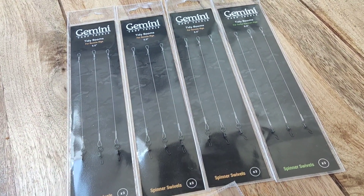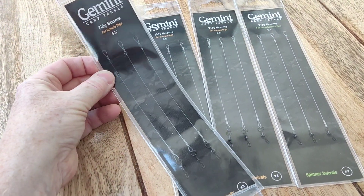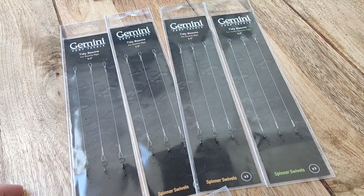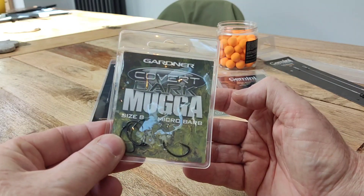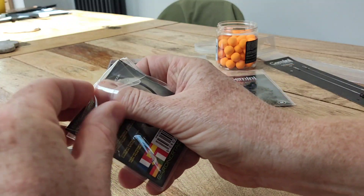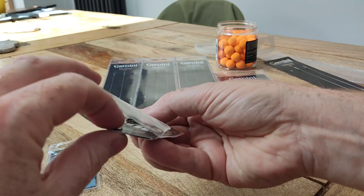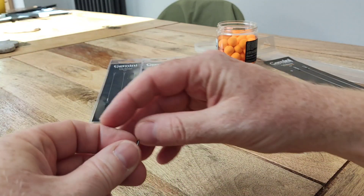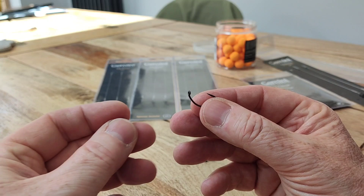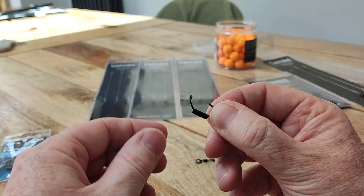I'll try and do a demonstration - even though this is my first time doing it myself - just to show you how the hooks attach and how I'm going to use them. I'm going to use one of these Gardener Mugger hooks. You can use whatever hook you prefer, but I've heard good things about these. I've never used them before so this will be the first time next time I go out fishing. They're sharp!